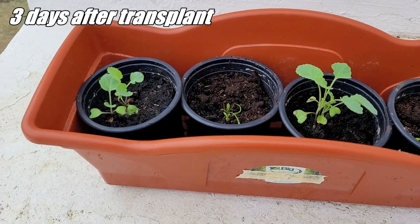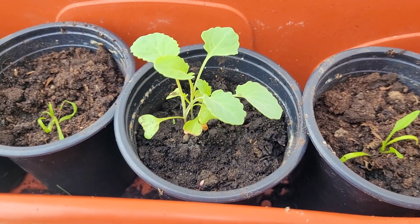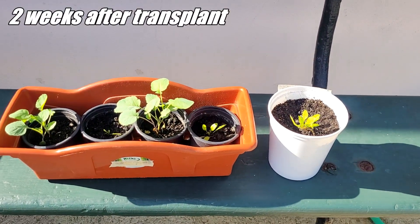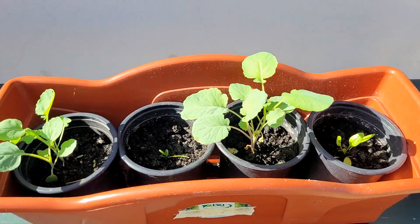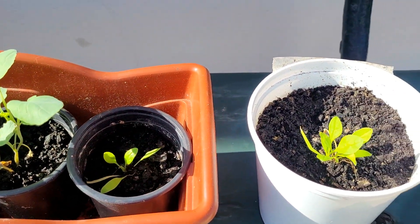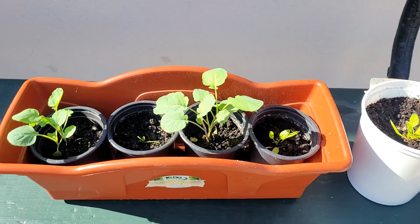We are now three days after transplanting and we can see that the plants are developing very well. Two weeks after transplant, the plants continue to grow well and look very healthy — especially the broccoli, which we can now transplant into larger final pots. I hope you enjoyed the video; please support the channel by subscribing and giving a thumbs up. See you and goodbye!